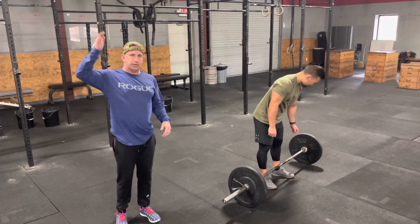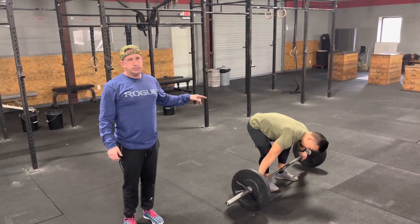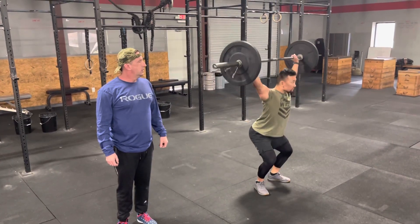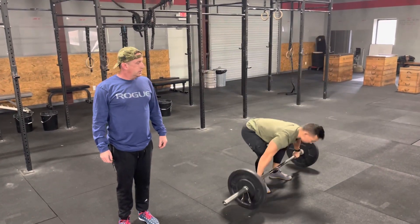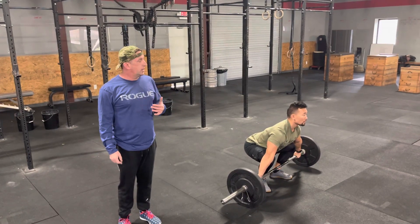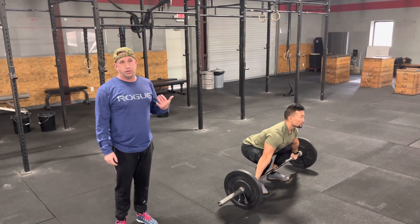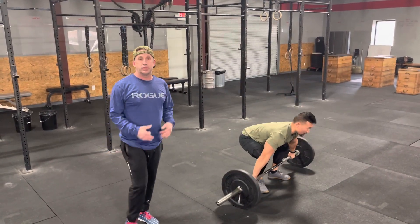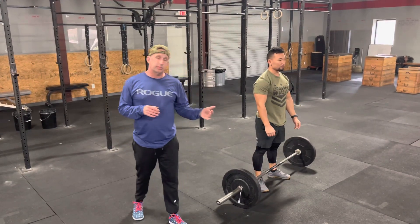...a complete lockout of the elbows, the hips, and the knees. The bar should be overhead — that will be a good rep. A bad rep: he's going to demonstrate not locking it out and not finishing with full extension. Obviously he's exaggerating the movement, but that would be a no rep.